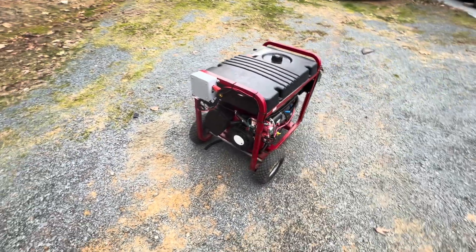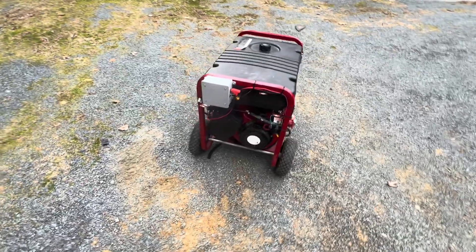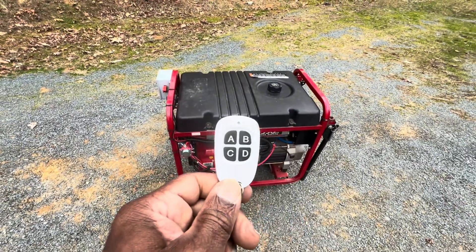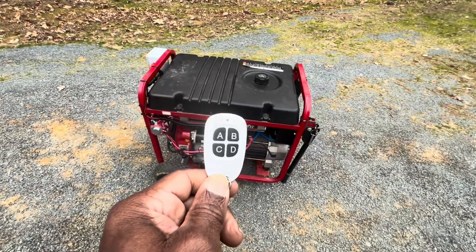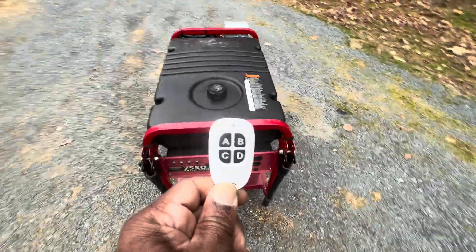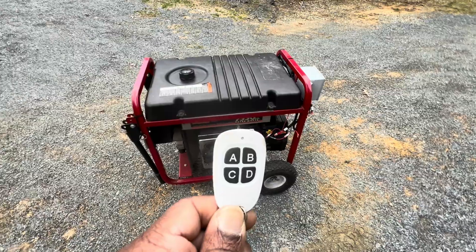The purpose of this video here is: if you got a generator and you don't want to have to go outside to start it, you can start it from a remote. If you don't want to go outside to turn it off, you can turn it off by the remote as well. Everything I purchased is through Amazon and I will leave links in the comments to where you can get all this stuff. If you need my help, just send me a comment and I hope you can put this system together. I have no problem trying to tell you how to do it.